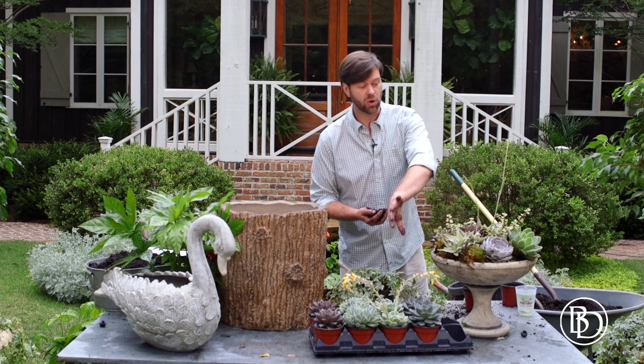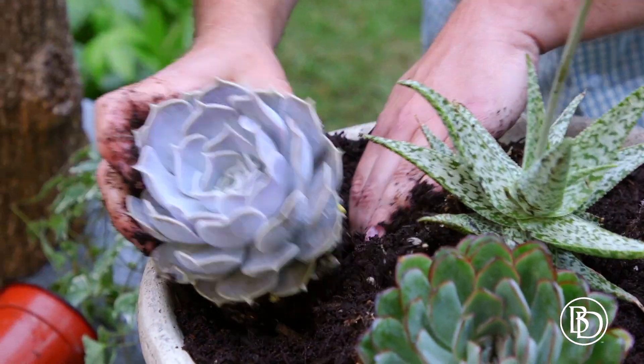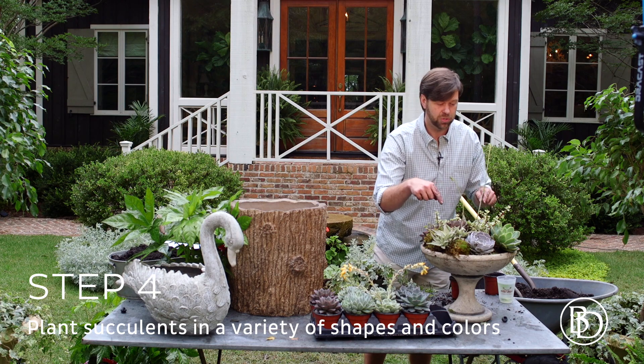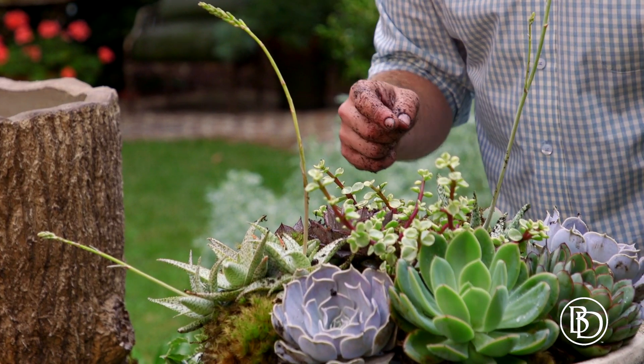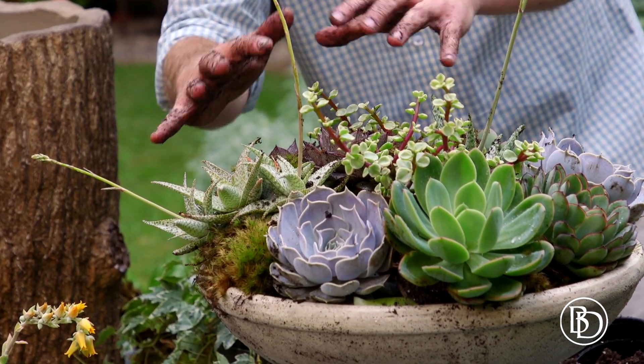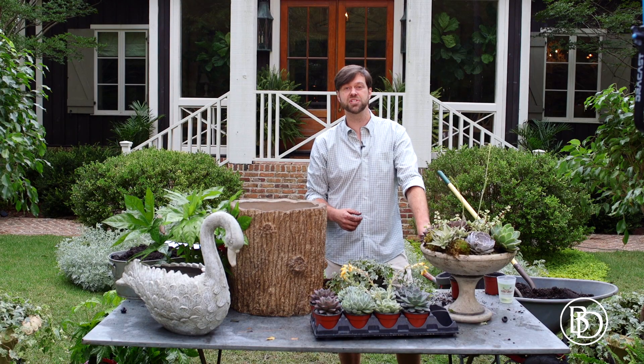So I filled this up with the gravel and then the potting soil, and I've started planting the succulents here. I'm using the succulents mixed up — some have blooms on them, some have different shoots, some look more like a little nest. I love the lavenders and the greens and the jades and how they look so great with the neutral finish of this container.